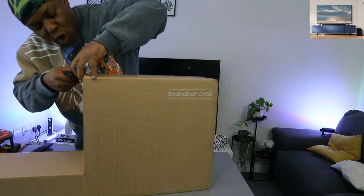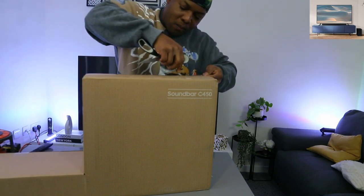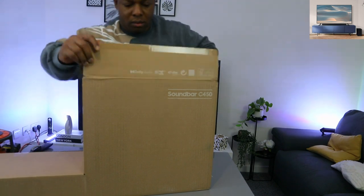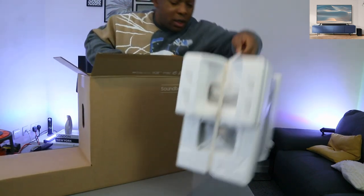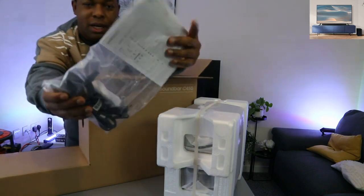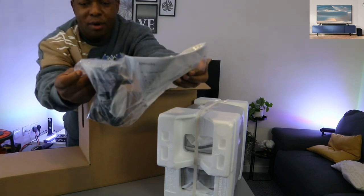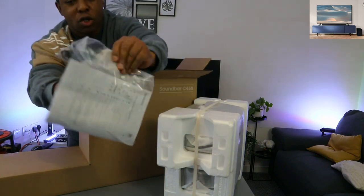This soundbar also features Dolby Audio. Here we go — this is the subwoofer and the information pack, power cable, battery — it's using triple-A batteries for the remote — and the remote is included in the packaging, and also a wall mount.